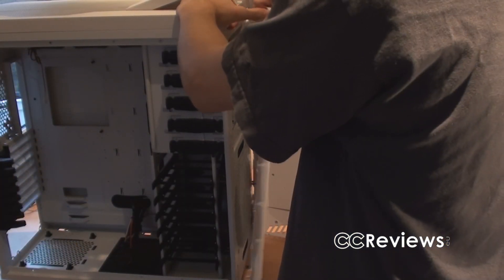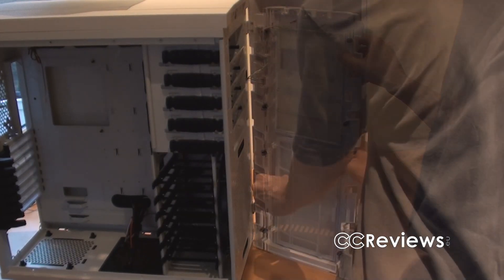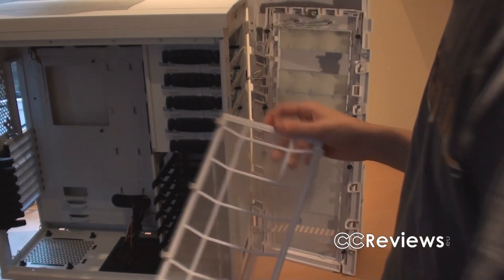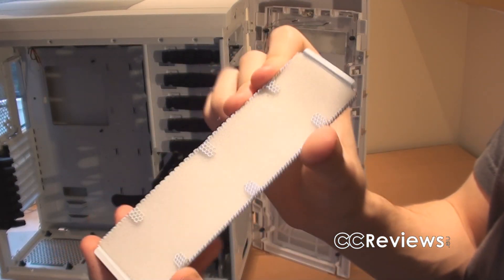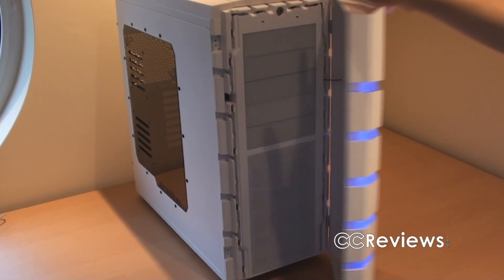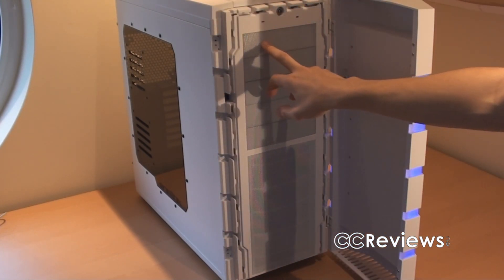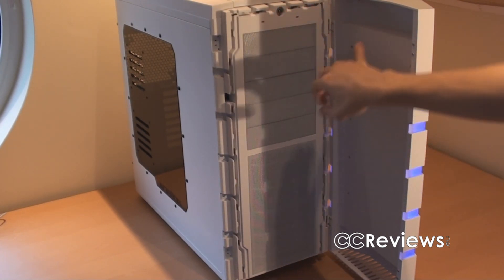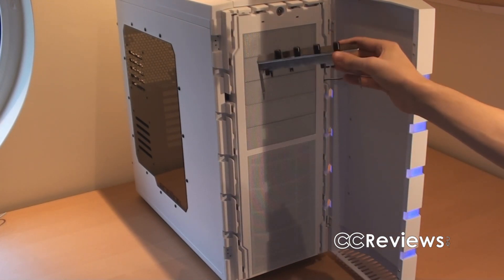The front panel can be taken off by pulling firmly but gently. When it's off, you can clean the dust filter, access the fan screws, and easily remove the drive bay covers which also have a dust filter in them. Worth noting: there's only half a centimeter of space between the 5.25-inch drive bays and the door, so installing fan controllers won't be an option.